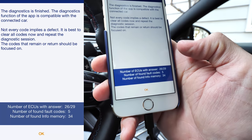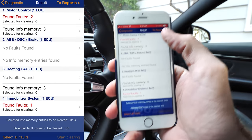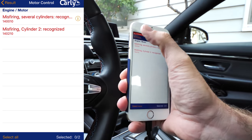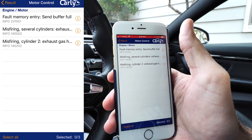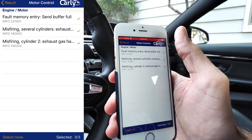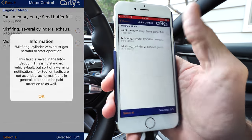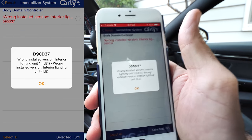We can see the number of ECUs answered is 26 out of 29, number of found fault codes is five, and number found in memory is 34. Looking at the motor ECU — I did have a misfire at one point in cylinder number two, so I could actually clear that. There's a memory fault, sin buffer full, misfiring in several cylinders. There's also an exhaust fault — exhaust harmful to startup, meaning kind of a rich startup.